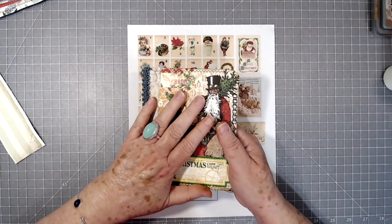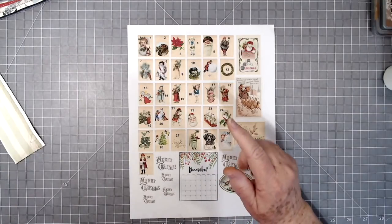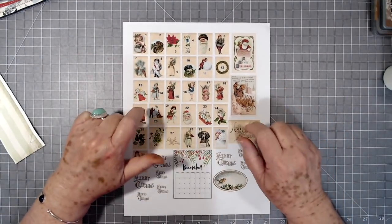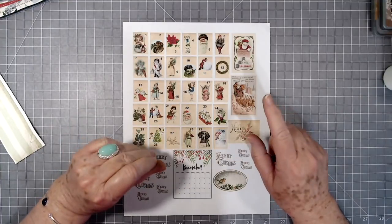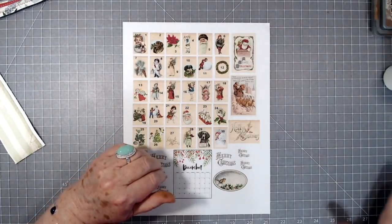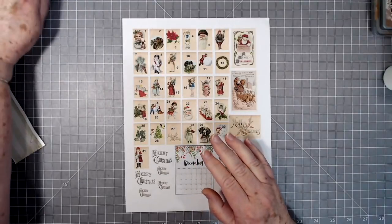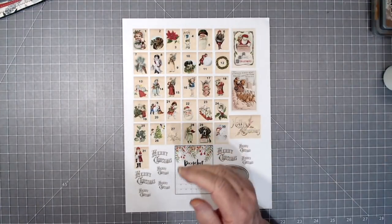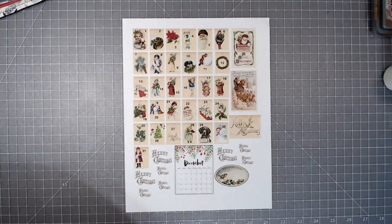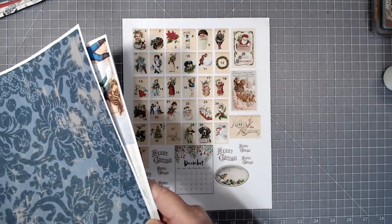That is what I made using this freebie. The tutorial for this will be up tomorrow — I've got it done, I just haven't edited it yet. If you want this freebie you can go directly below to the link, click on that, go over to our blog, and you can download it and make yourself a December Daily journal or use it for whatever you want. It's yours once you download it.